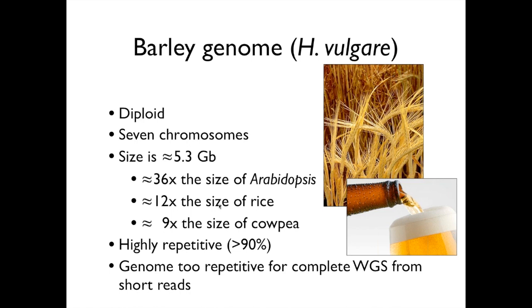I mention cowpea here because we've used the same fundamental approach to back sequencing for cowpea, but for its whole genome, whereas here with barley we've focused on just a portion of the genome that's gene-enriched. Barley, along with its large size, is composed mainly of highly repetitive DNA — more than 90% highly repetitive DNA — and it's this highly repetitive DNA that confounds sequence assemblers, making it too repetitive to get a complete whole genome shotgun sequence from today's economical short-read sequencing methods.